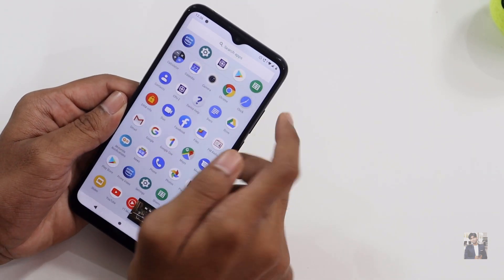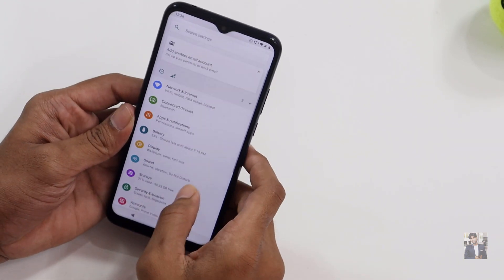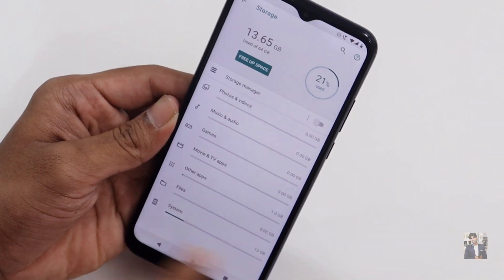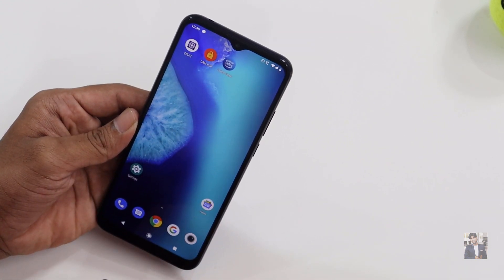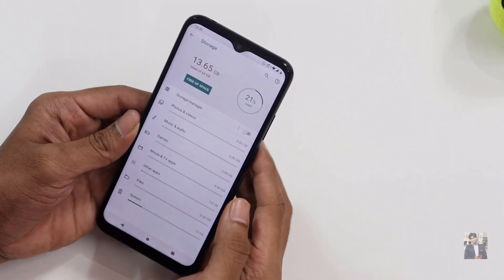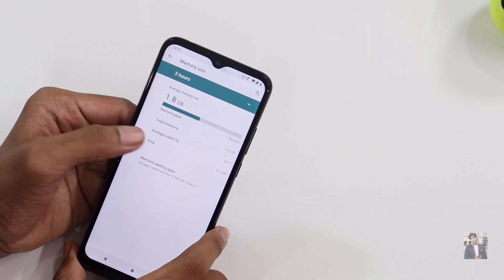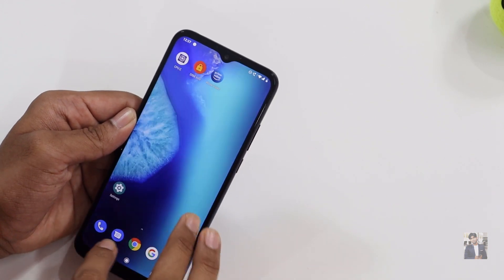Checking the storage and RAM: the device comes with 64GB but out of the box the system takes around 13GB, and with three apps installed, you can expect around 51GB of usable internal storage. Of the 4GB RAM, about 1.8GB is reserved by the system, leaving around 2.1GB of free RAM.